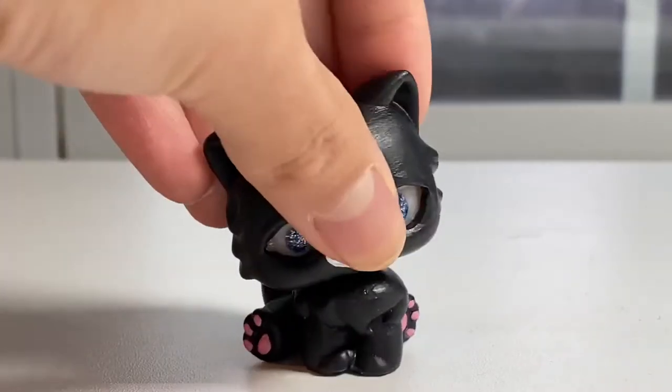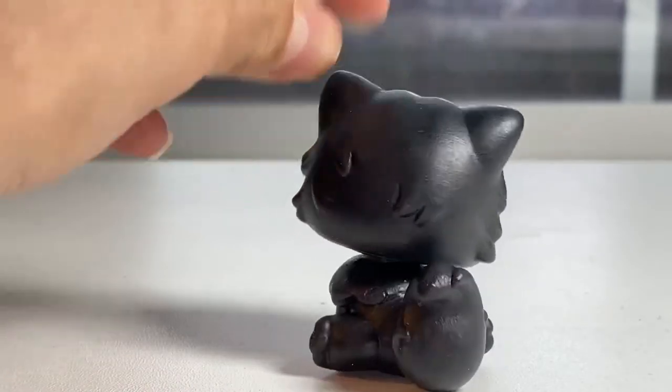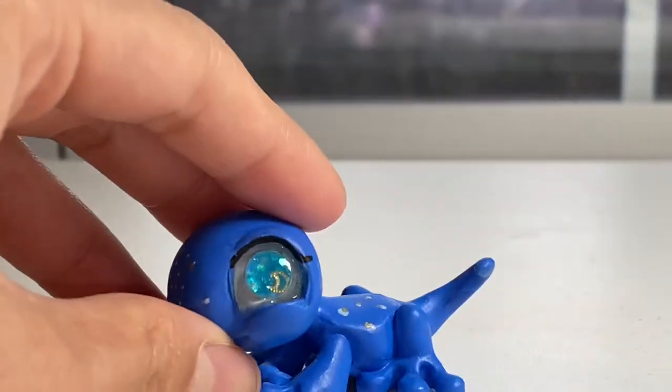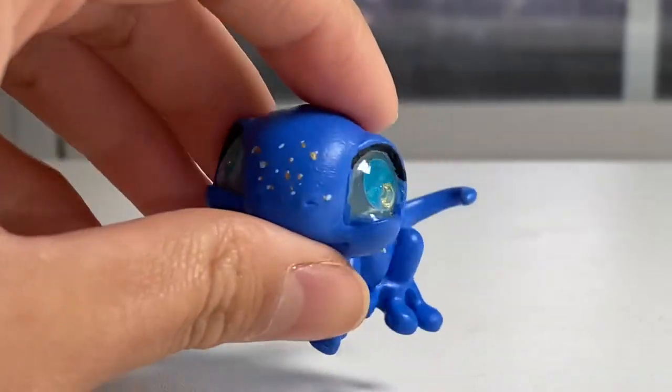Here are two that I have. I have this Persian cat that is actually on my Etsy for sale right now — she is $20 and her eyes are really pretty. And then I also have this little lizard. This one's eyes have little moons, and I think that it is super adorable.